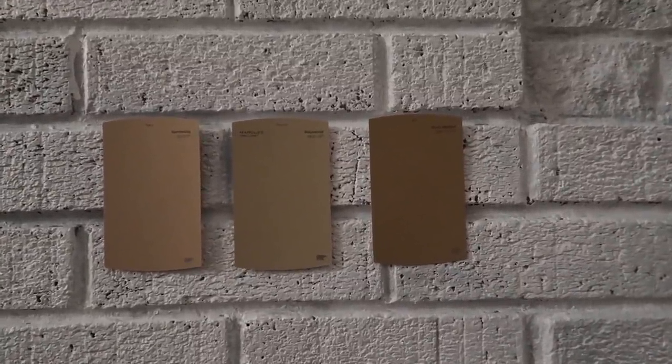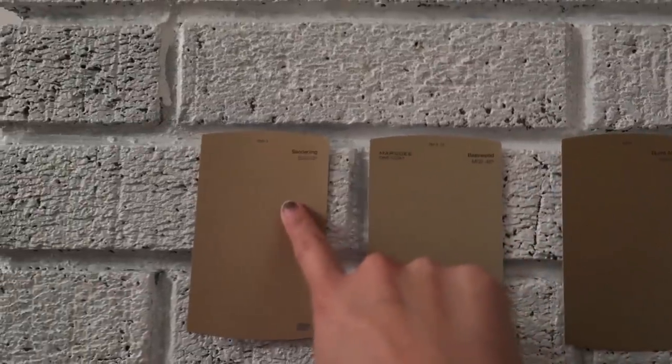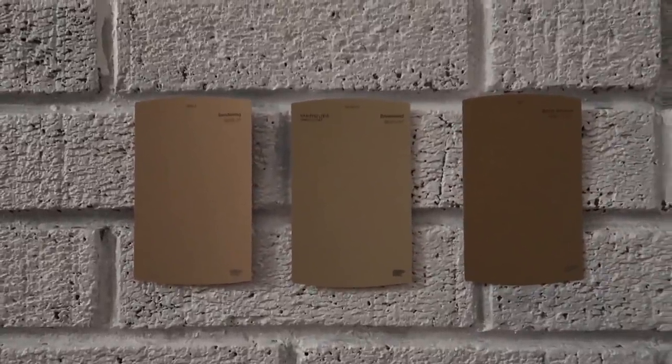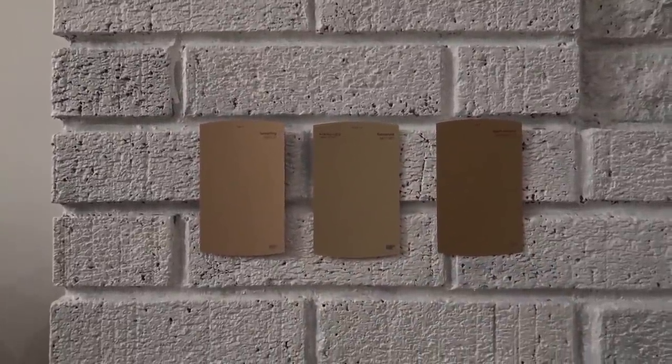We're going to end the night and paint the fireplace tomorrow. It is now dark, so we'll continue tomorrow, but I wanted to show you the colors. These are the three colors we picked out — they're from Behr: Burnt Almond, Basewood, and Sanderling. These three tones are more on the neutral side, but I think we're going to go with Basewood. It's picking up a lot darker on camera, but it's actually much lighter in real life, so I think that's the one.